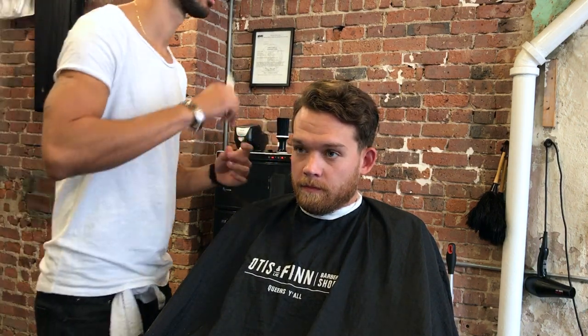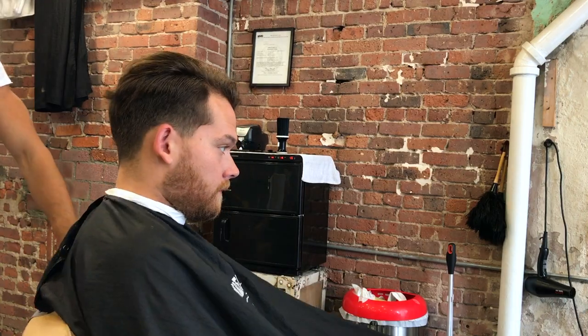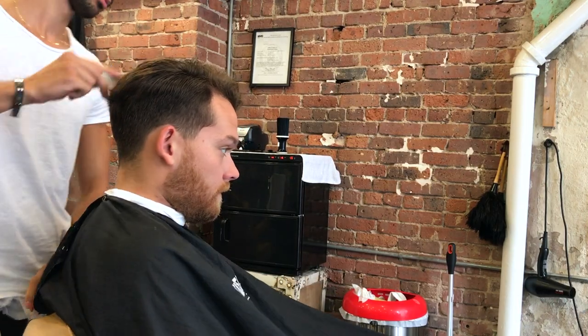Hey guys, Felipe here with another haircut video. This haircut came out super dope. Please stay tuned and check it out until the end so you can see the final result.